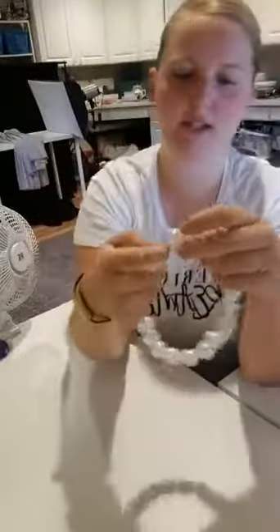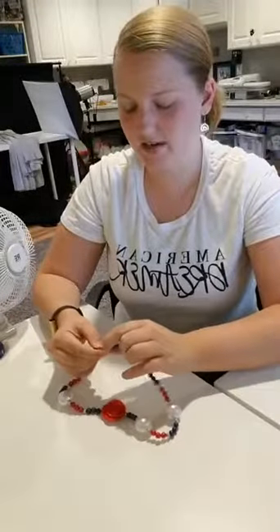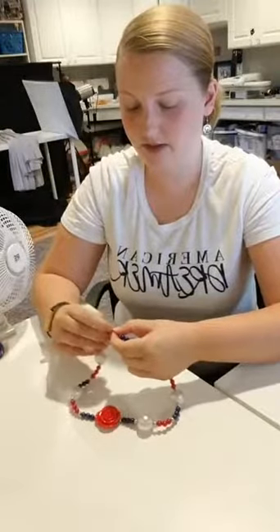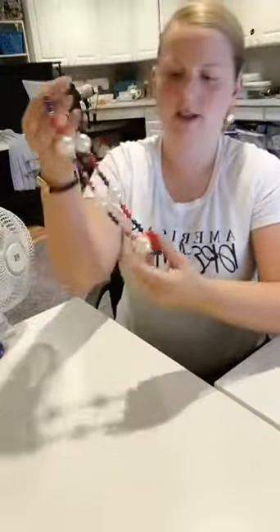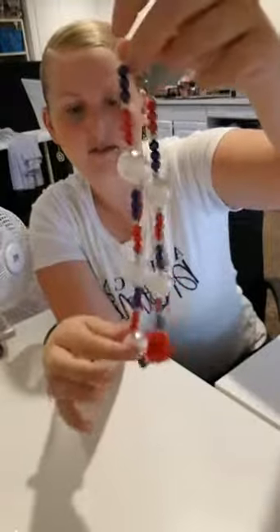You can see there are little teeny beads in there, and then there are the big beads, and then there's a flower bead. This is one I made for my girls to wear — last year my brother got married and this is what they wore as flower girls. I've got a couple other examples of necklaces here. This is one I made for 4th of July — it's got mostly little beads with a few bigger ones and it has a rose.